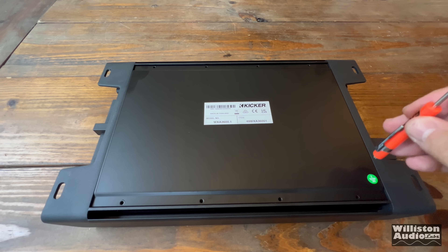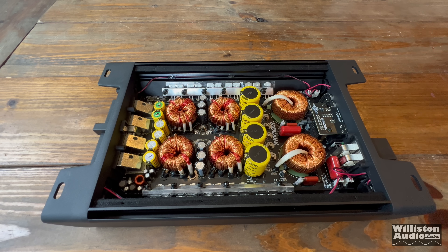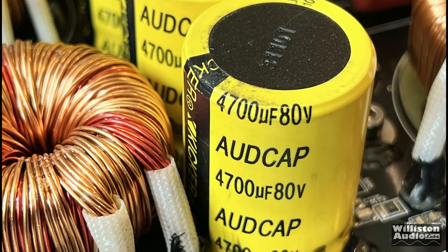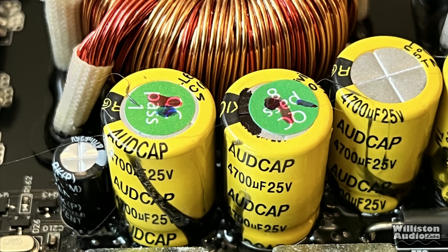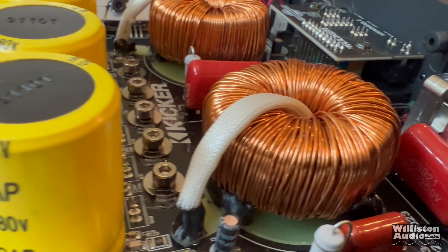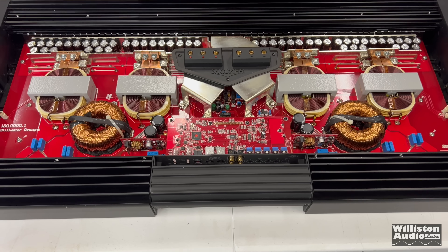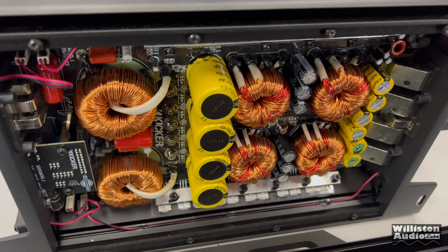Eight screws hold the bottom panel on the amplifier. Opening it up, you can see lots of coils and caps. There are four transformers, and for the rail side: 4,700 microfarad, 80 volt capacitors — there are four of those. For the input filtering: 4,700 microfarad, 25 volt capacitors. These are 105 degrees Celsius capacitors, believed to be made by Yescon for KICKR. The amp is an in-house design by KICKR R&D — it is a full bridge design, different than the original Warhorse which was a push-pull design.